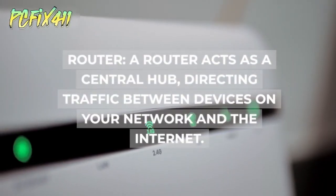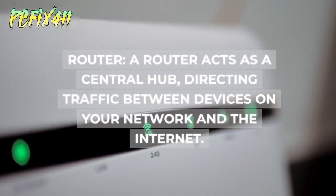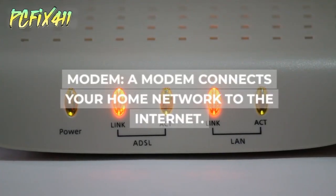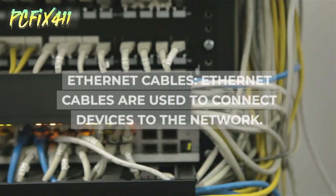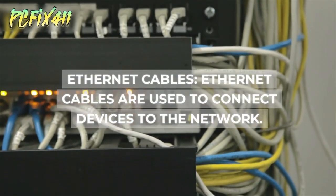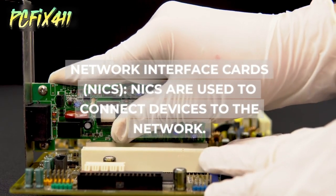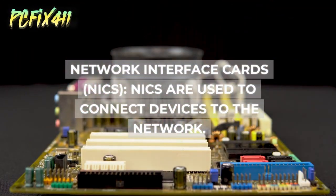A router acts as a central hub, directing traffic between devices on your network and the internet. A modem connects your home network to the internet. Ethernet cables are used to connect devices to the network. Network Interface Cards (NICs) are also used to connect devices to the network.